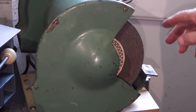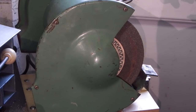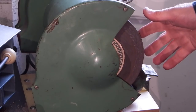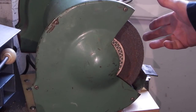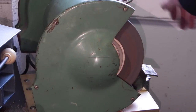Plug it in and switch the power on at the wall, but I haven't started it yet. I know the other side is safe because I've used it before, but having just fitted this — maybe it's a new wheel and I don't know whether it's safe or not. I've ring tested it and it sounds okay, I can't see any cracks. So the first thing you do is stand to one side, just in case, then switch it on.